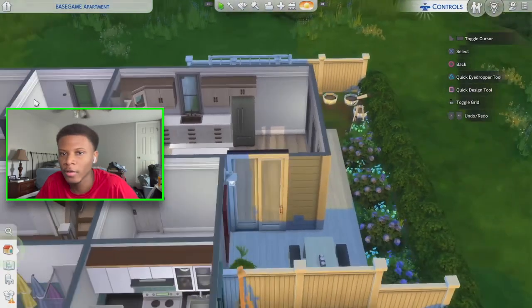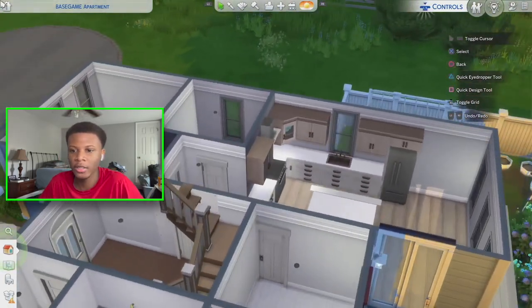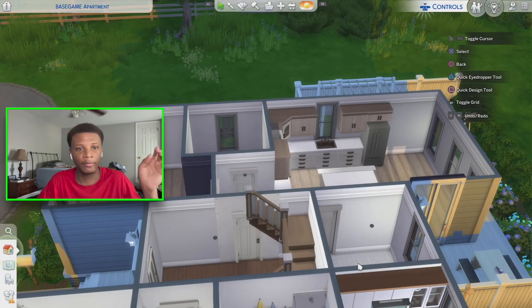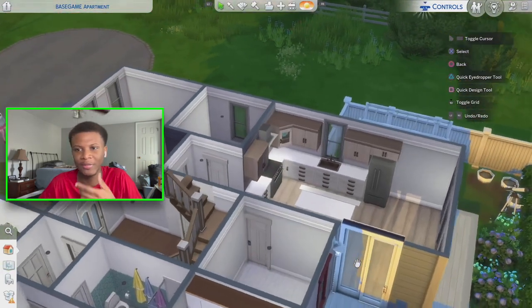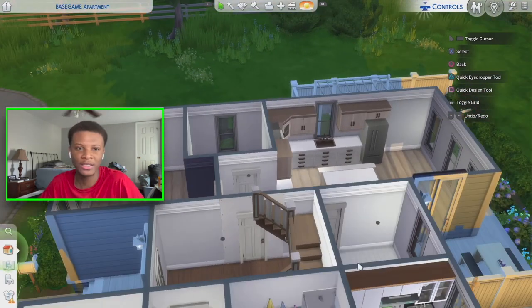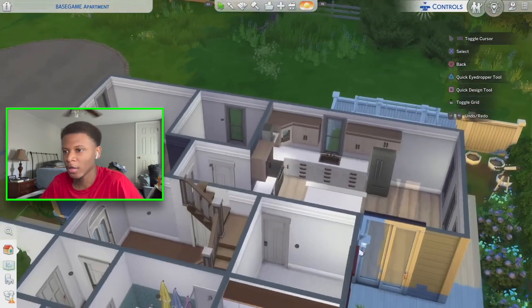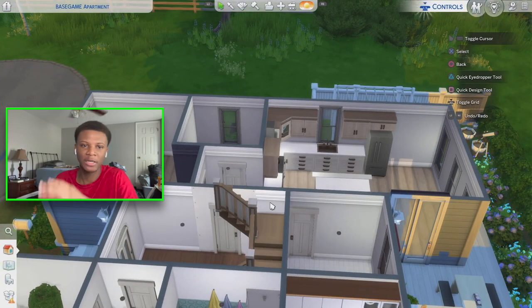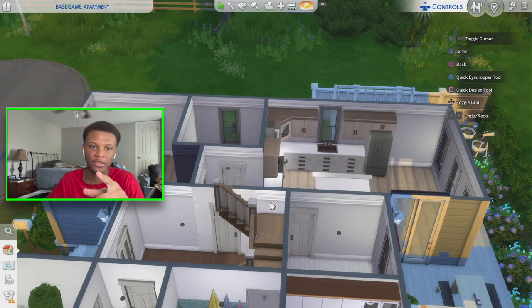This is just part one — in part two I'm gonna be decorating and doing something with the bathroom, so stay tuned. Drop a comment and let me know what you think of this little build series I'm doing with these apartments. It's gonna be a good series, so drop a like, hit subscribe, and don't forget to hit that notification bell. I'll catch you guys in the next video — peace.